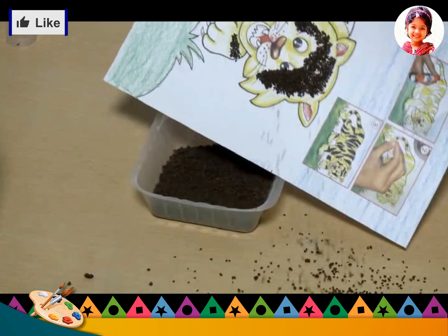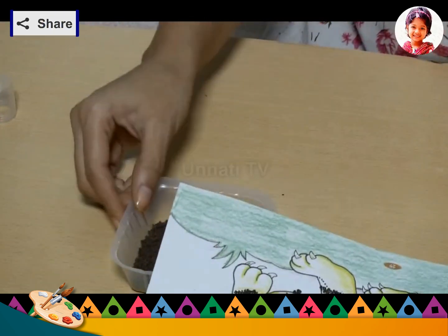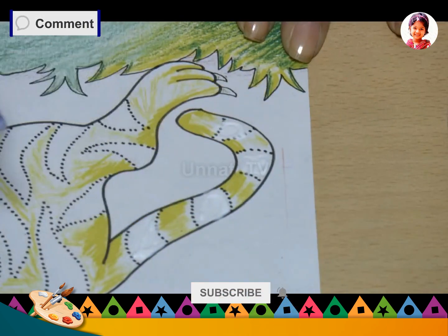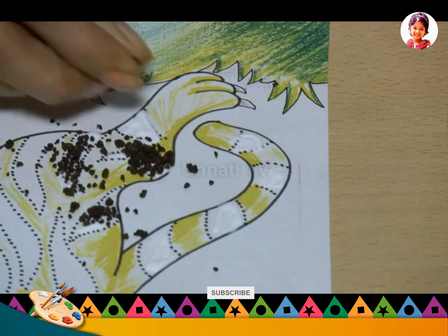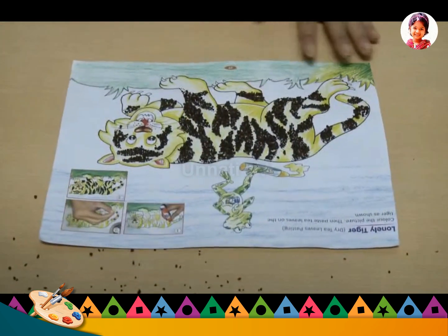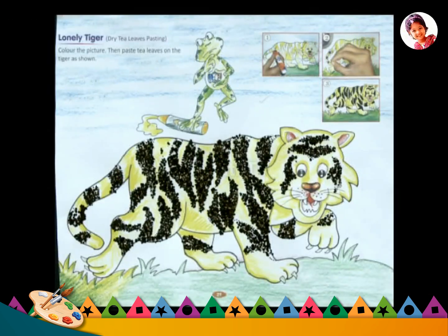Then tilt it and shake off the extra tea leaves and press slightly. Repeat with the other parts. Your dry tea leaves pasting is ready.